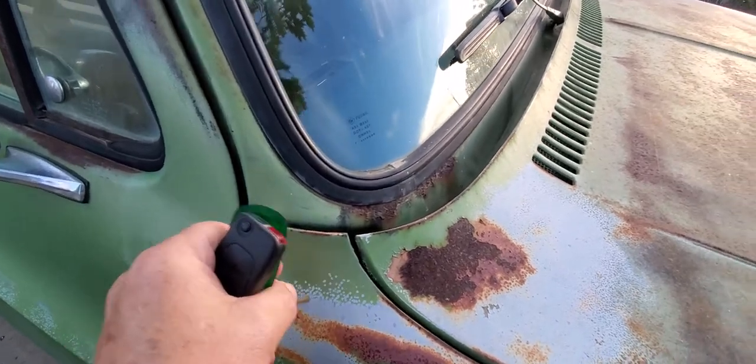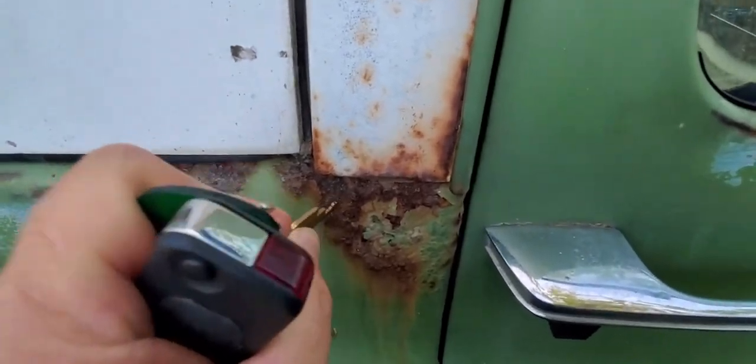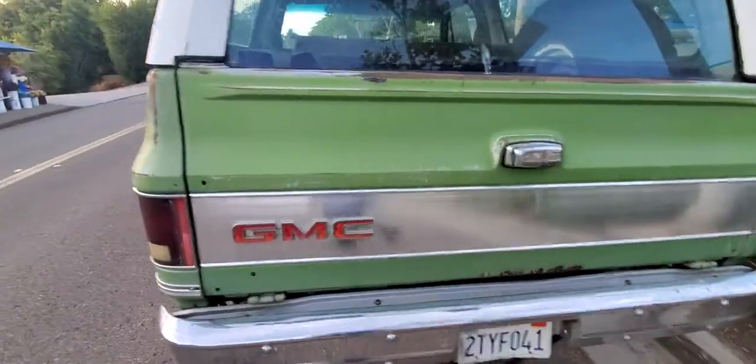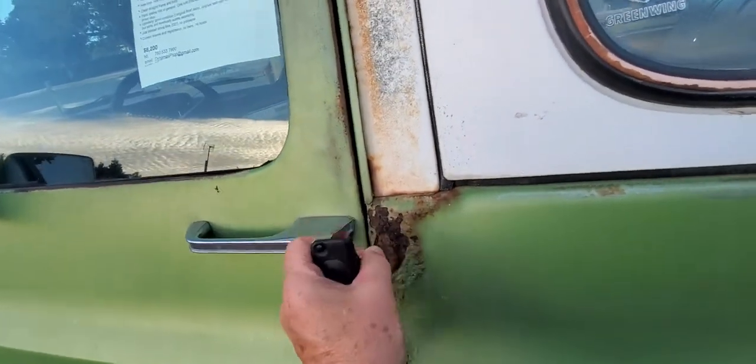This is all solid. It's interesting that some of these typical things are not actually an issue on this one. A little bit back here on this one, but it's all solid. This one by the driver's door — it's still solid.